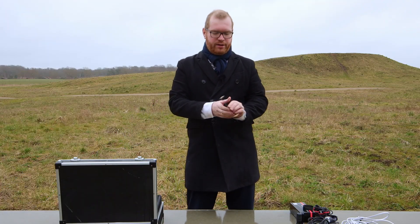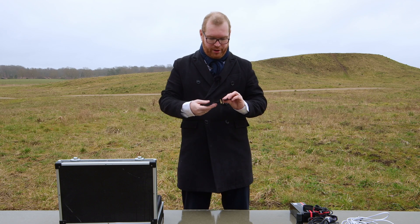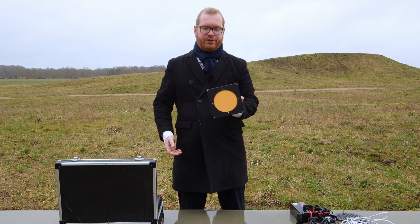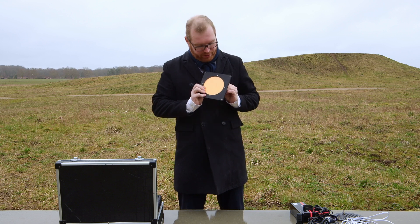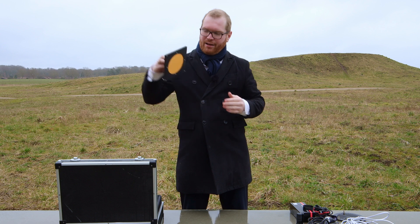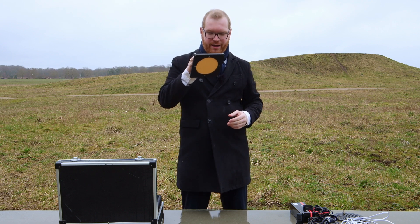Digging down further, here is another Bahtinov mask, slightly bigger than the other one — this is for my Newtonian. Below that I have my flat field panel. If I need to take flats, which I often do when I'm out, this is what I'll use. It's a simple panel — you click it on and it emits an even faint light. You put it on top of your telescope and then you can take your flats.